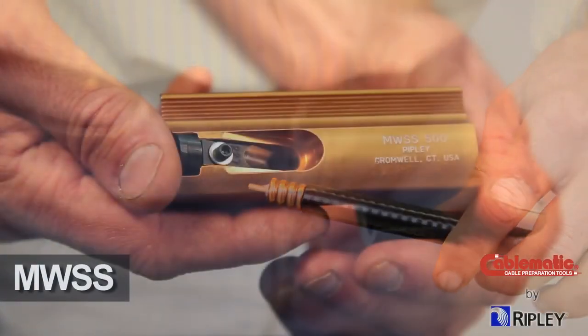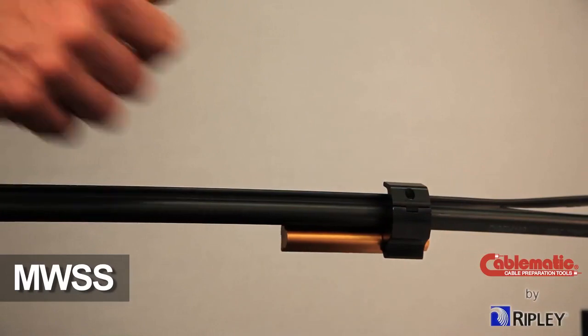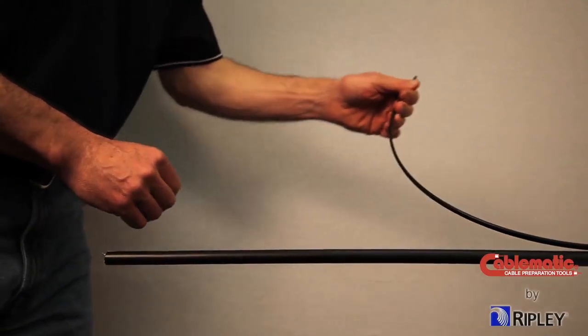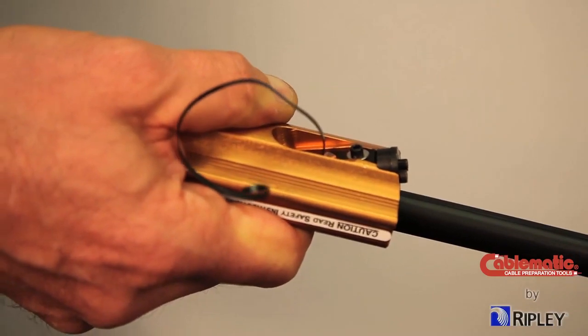When messenger cable is involved, begin by using the Ripley Dual Function MWSS tool to slit the web of the messenger cable, remove the messenger, and shave the residual web material, leaving a smooth surface on the cable jacket.